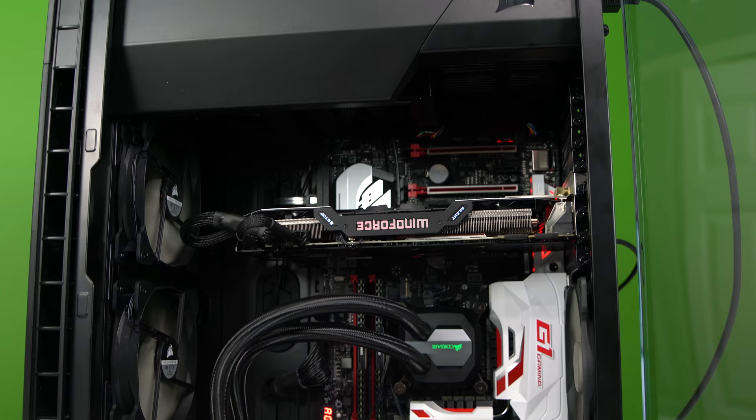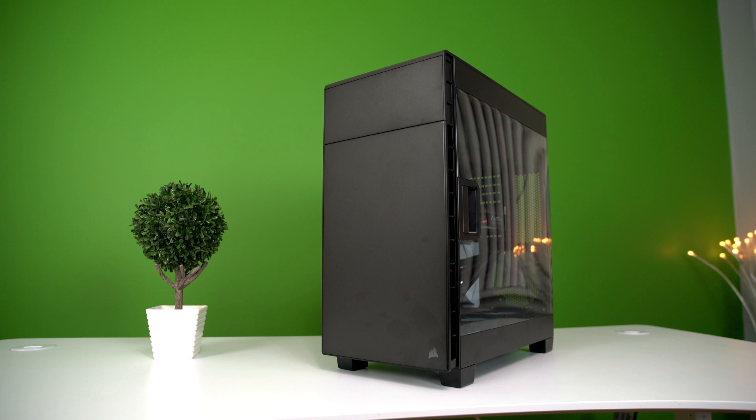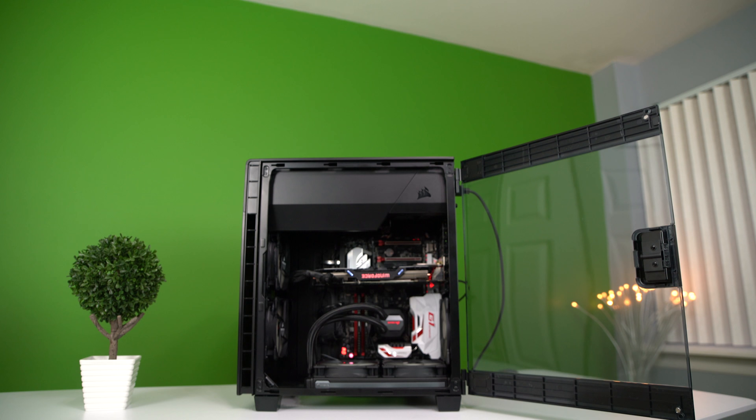We also have the Corsair 600C ATX mid-tower case. The last part is optional as it takes us over $1,500, but this is the H110i GTX liquid CPU cooler. The total package is $1,518, and with the cooler tacked on you add an extra $100.